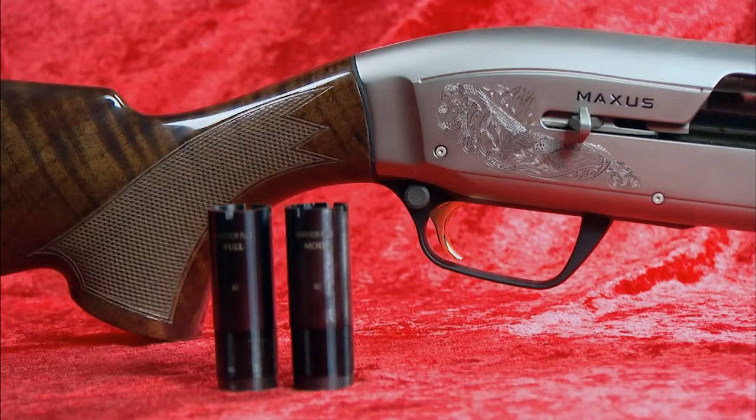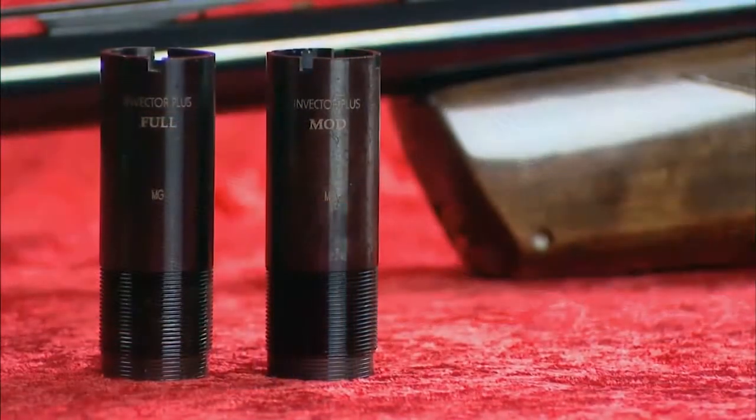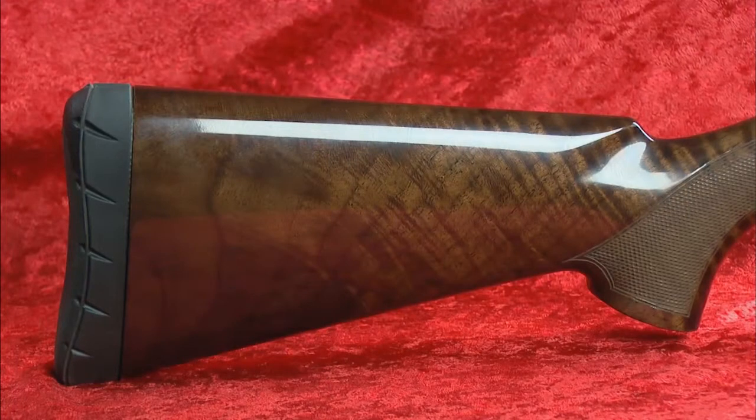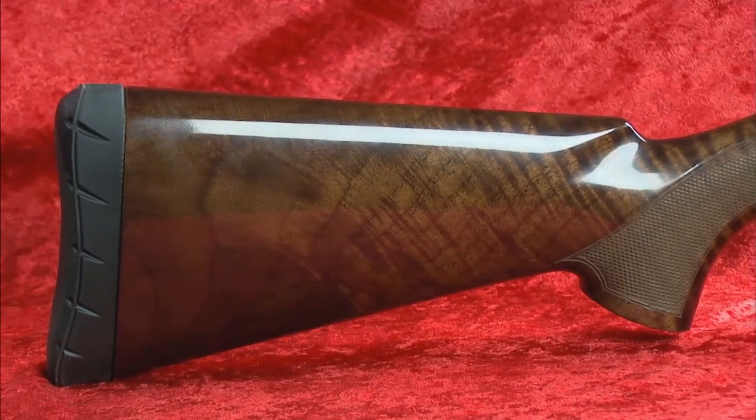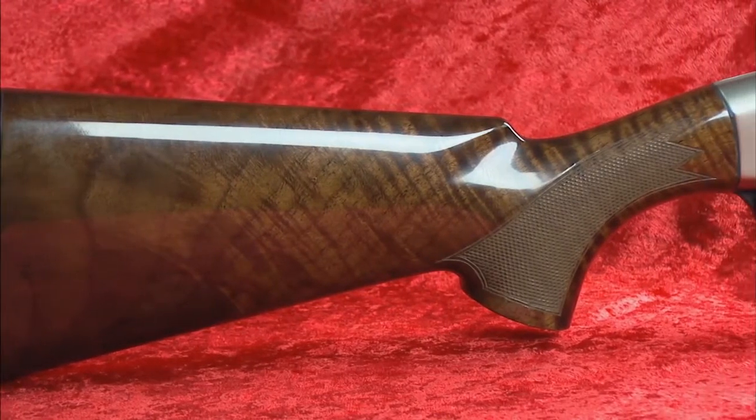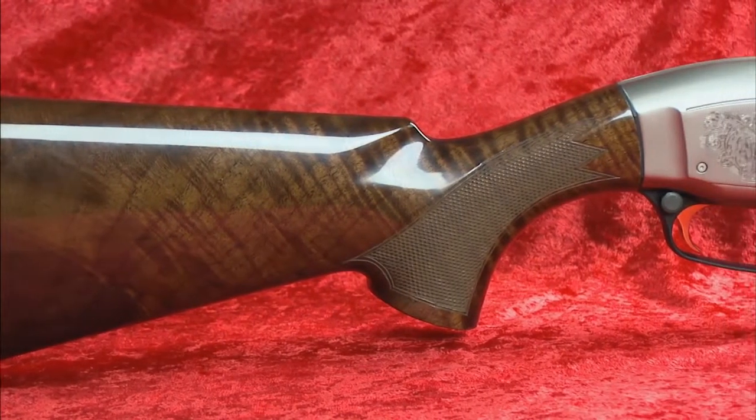The Maxxis Hunter comes with the Invector Plus choke tube system, which includes an improved cylinder, modified, and full choke tubes, making this gun versatile for any type of hunting. The real walnut stock truly adds to the visual appeal of this gun, and the close radius pistol grip also allows for a better grip when you're shooting.